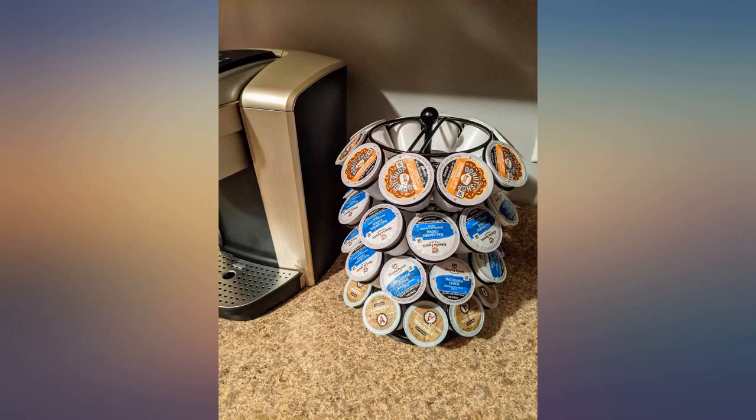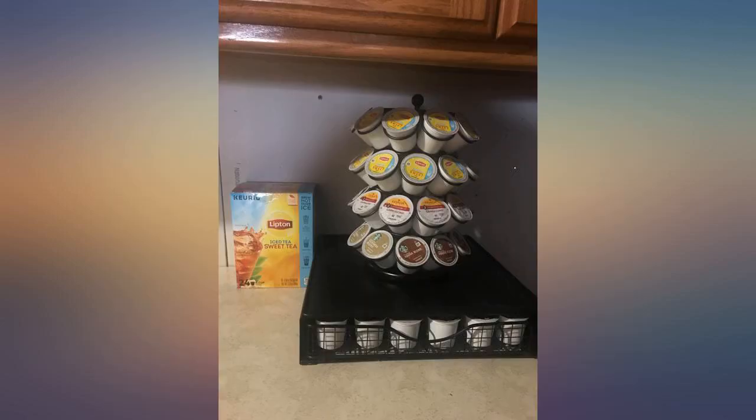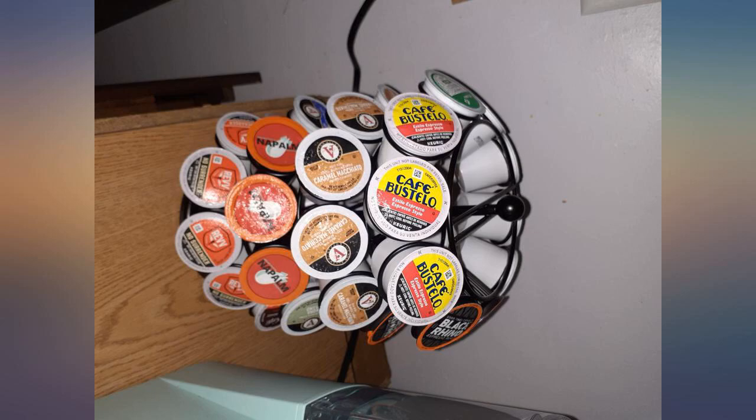The cups don't fit 100% perfect but worth the money for sure. I really like it. I couldn't do the bottom drawer because my machine is under a cabinet and I didn't want to risk it being too high. I'm happy with this choice instead.